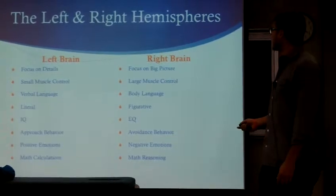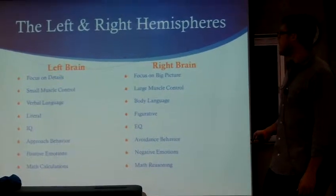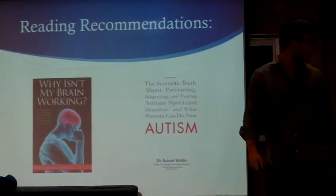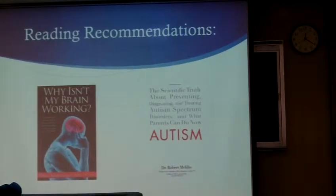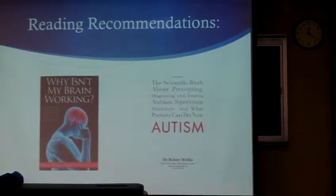Here's a bit more of a breakdown: the right brain focuses on the big picture and more large muscle control, while the left brain focuses on details. I'll give you guys this PowerPoint so you can look at it. I also have two books here — if you're interested in looking at them after club, you're welcome to.